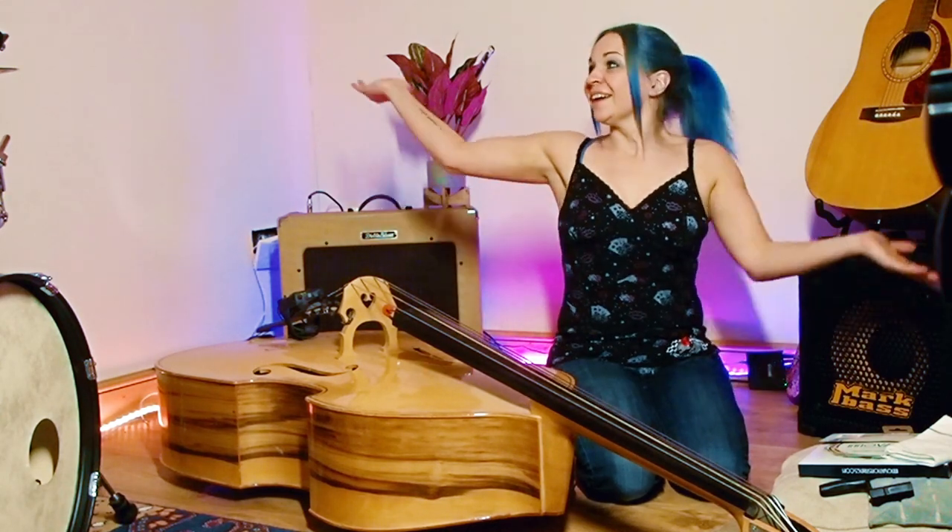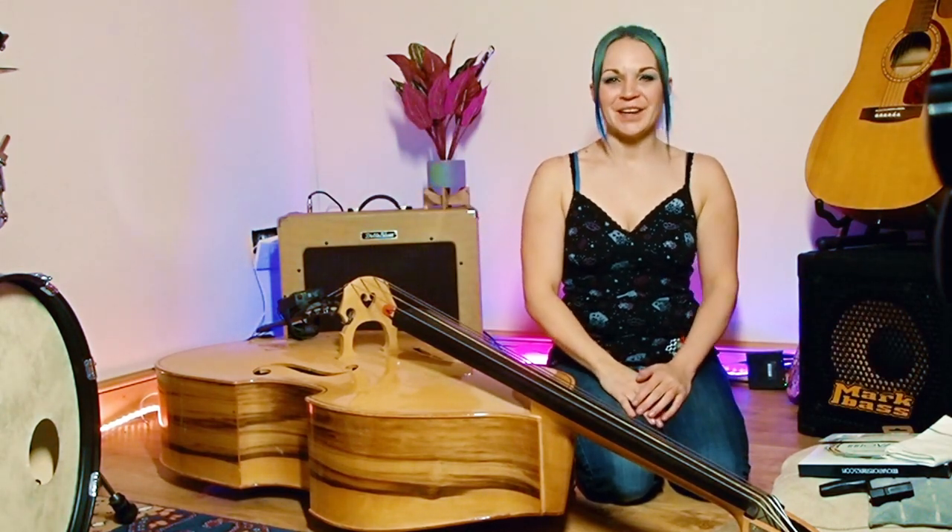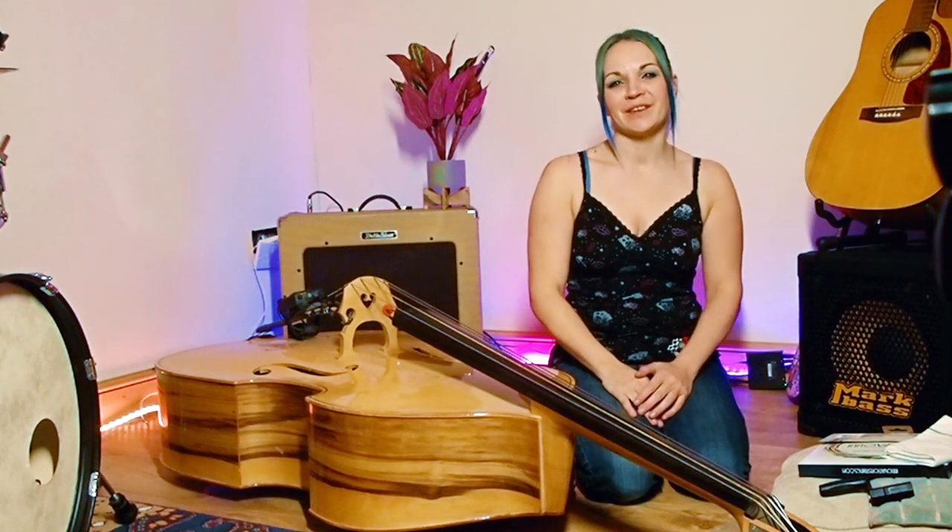Hey guys and welcome to this week's video. I know I've been promising videos for quite a long time now. Here we are, new studio, everything's set up, ready to go and I've got so much planned for you guys.